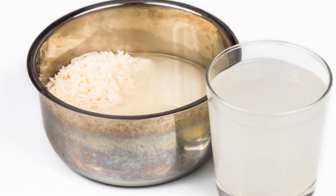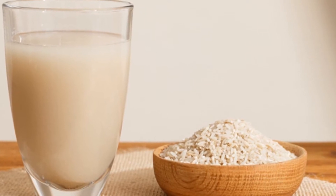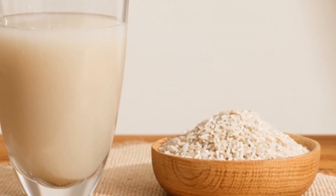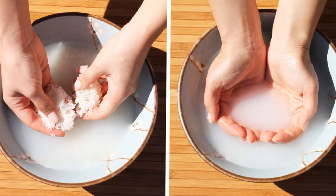Do you know that rice contains skin healing benefits? This is because rice is a rich source of linoleic acids and squalene, a powerful antioxidant which promotes collagen production in the skin. Squalene also protects the skin from sun damage, which prevents skin from wrinkling.